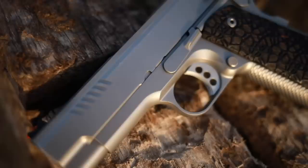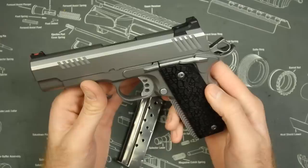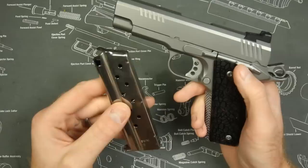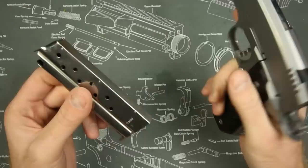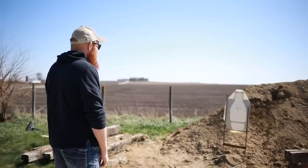The Ed Brown Evo 1911 is in fact a 1911, so it is going to be a single-stack magazine with a manual safety and a single-action trigger — there's good and bad to that. I like 1911s in nine millimeter. I'm a big fan of the nine millimeter caliber — it's cheap, reliable, and effective. You also get a couple extra rounds in the magazine: instead of your standard seven or eight round capacity, you get nine or ten plus one in the tube, making ten or eleven rounds.